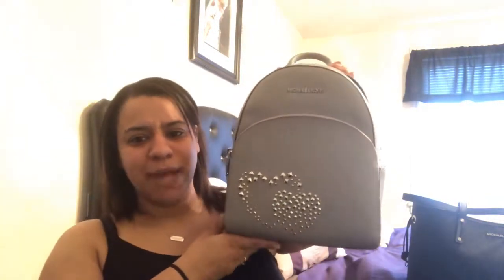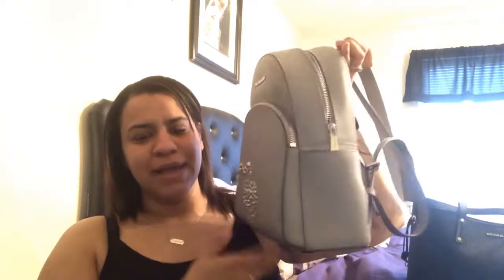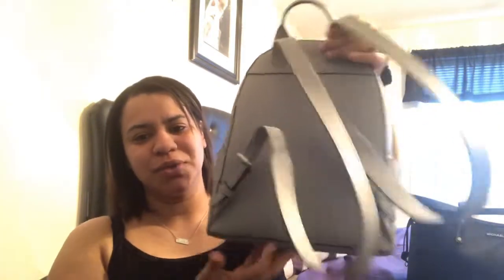So I figured I would do one myself. This is my new Michael Kors backpack and I totally love it. It is so cute. I hope I end up loving it as I use it, but I just love the look of it right now. I love the heart detail — it's a little different.